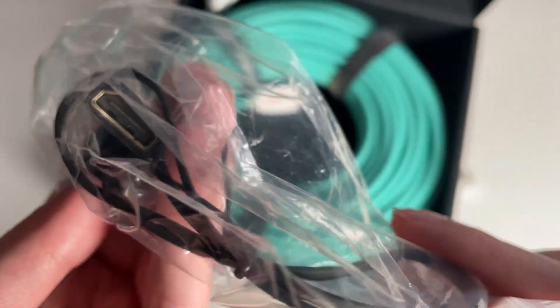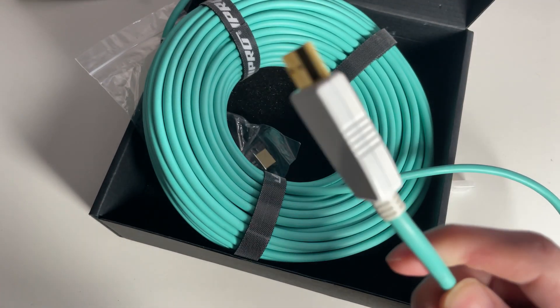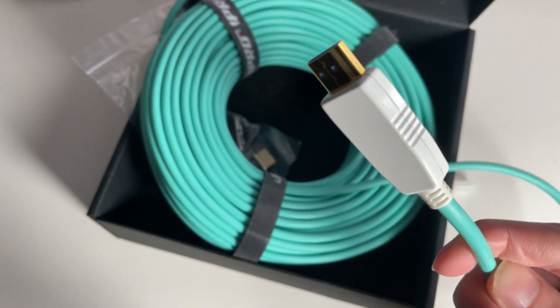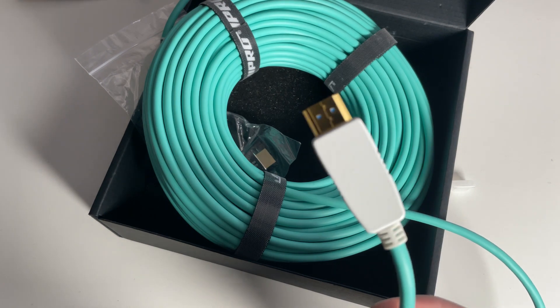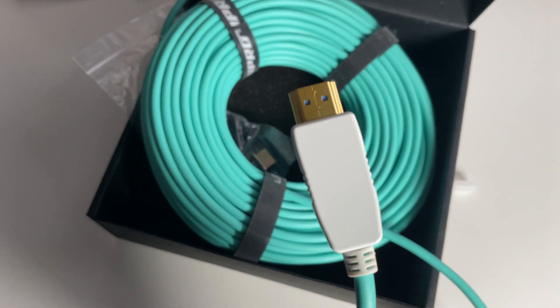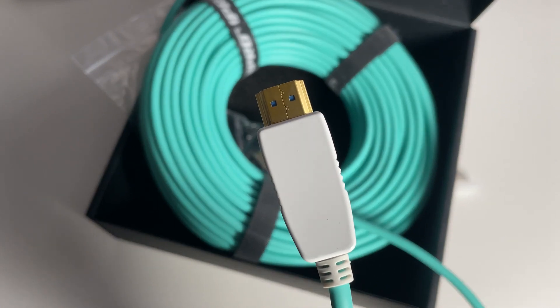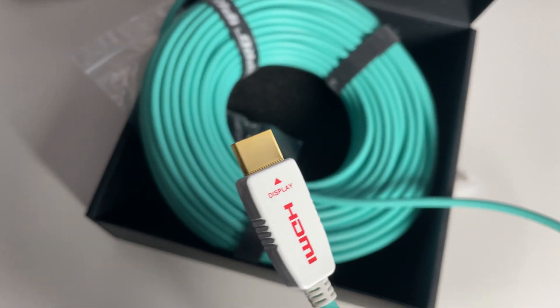The other nice part about it is that these cables are very thin, so you can hide them along the walls pretty easily. I didn't have a problem just tucking them beneath my carpet. That was really easy to do and honestly one of the best solutions I could think of for my situation.